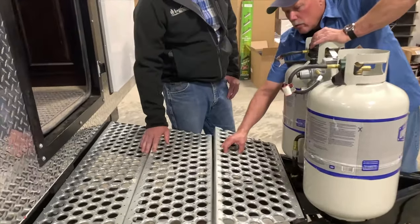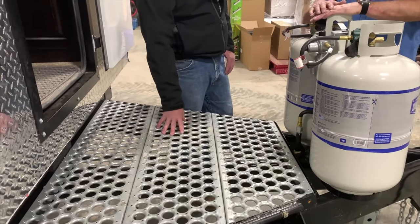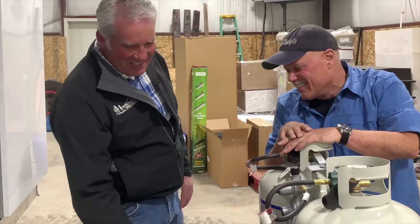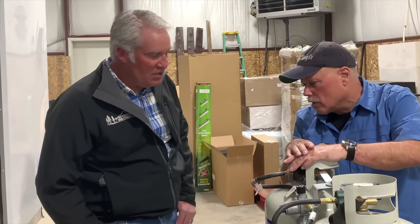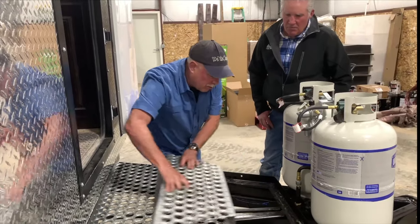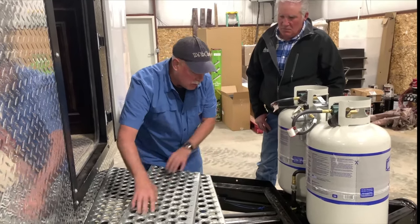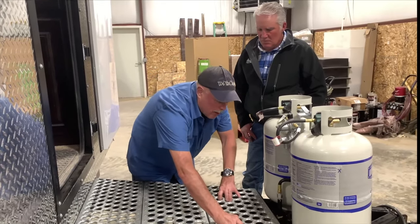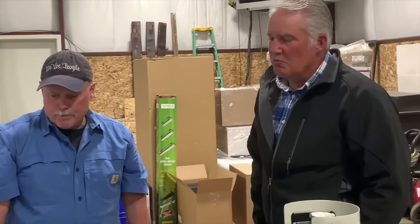We can also make an option where you can put a box in here that you can store your blocks and stuff. You can lift one of these deck sections out, shove your box or your blocks underneath, along with your jack handles and other equipment. Then pick this one up and now you've got a spot to put your blocks and small bits of equipment — they're out of the way and safe going down the road.